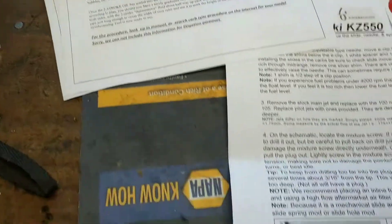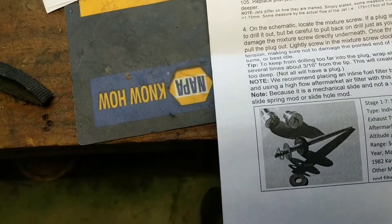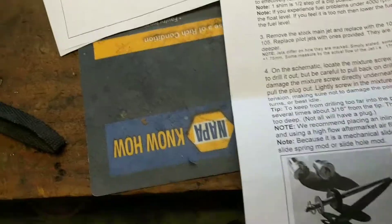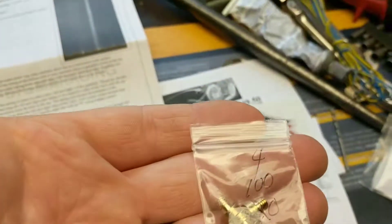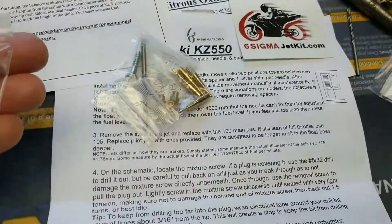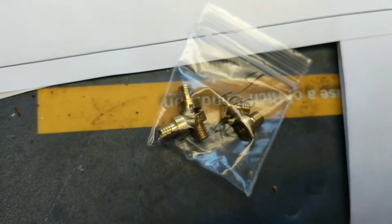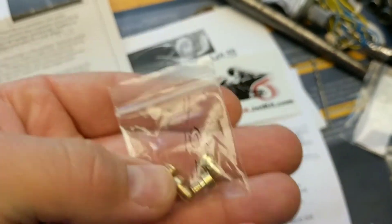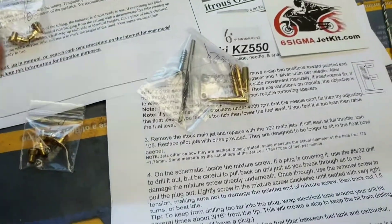Inside, the really important stuff with this kit: it comes with four 100 main jets — actually there's five in there. And then four 105 main jets. It says to put the 100s in first, and if it's still too lean, put the 105s in. Simple enough.